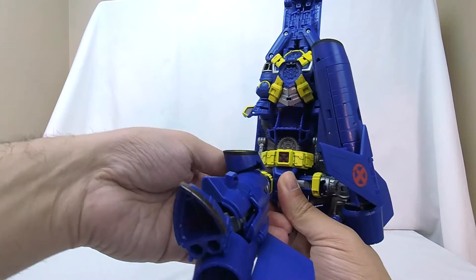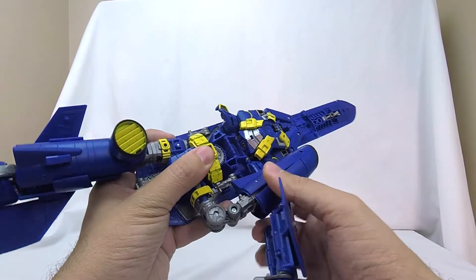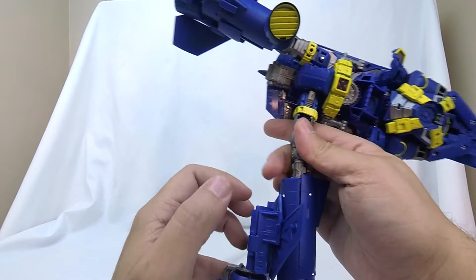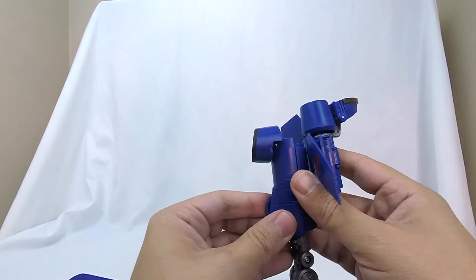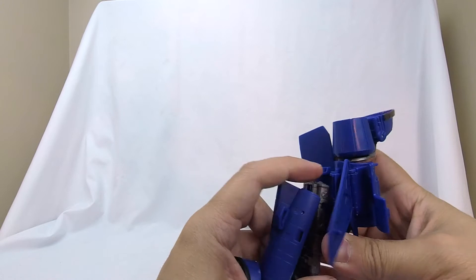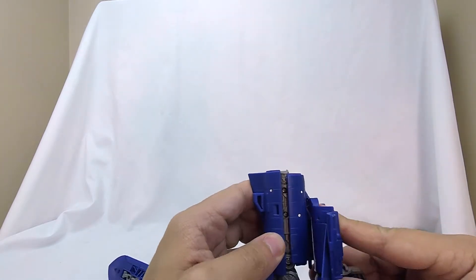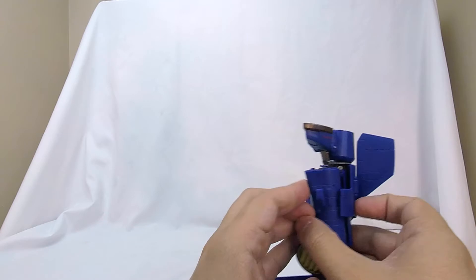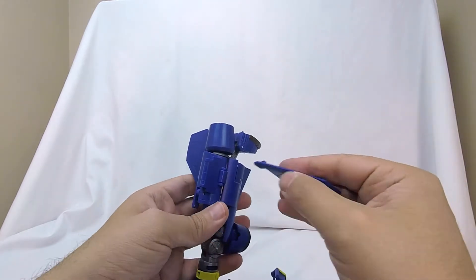We can bring the leg down — that is one leg done. We're going to do the same thing on this side: extend this piece up, extend those joints out fully, bring down the inlet on a double joint, then separate out the nacelle, flip things around on both sides, and re-collapse them. That clicks and feels so good when it happens. Come in and close up the foot, then close up the leg armor bits.